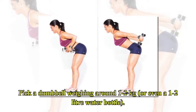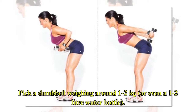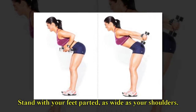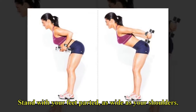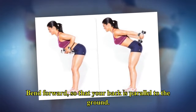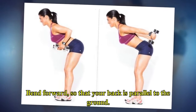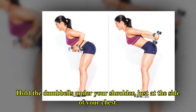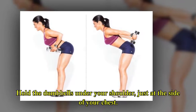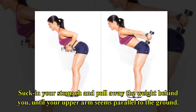Pick a dumbbell weighing around 1–2 kg, or even a 1–2 litre water bottle. Stand with your feet parted as wide as your shoulders. Bend forward so that your back is parallel to the ground. Hold the dumbbells under your shoulder, just at the side of your chest. Suck in your stomach and pull the weight behind you, until your upper arm is parallel to the ground.